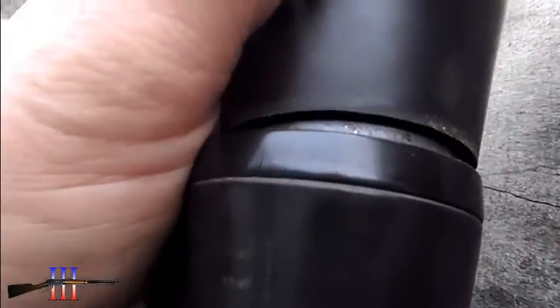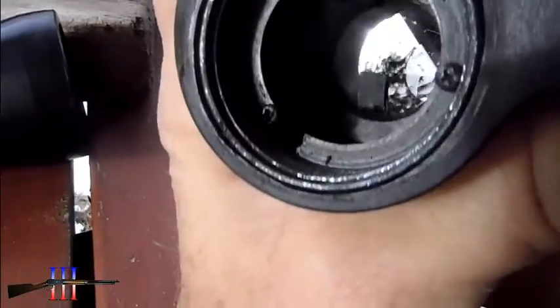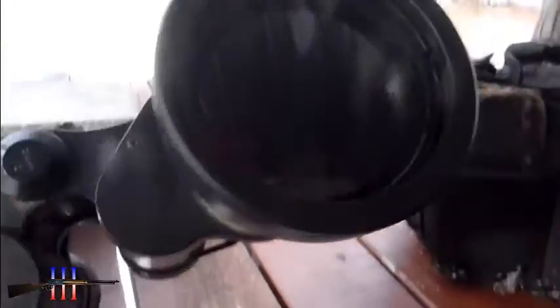I'm going to have to fix my binoculars. It's got a problem here — makes it so I can't focus right. I can see it's broken right there. I'm going to have to use this side now.